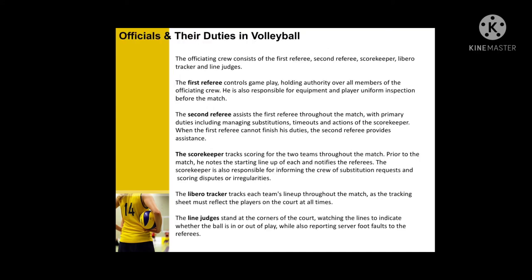Officials and their duties in volleyball: the first referee controls the game and play. The second referee assists the first referee through the match. The scorekeeper tracks the score for the two teams through the match. The libero tracker tracks each team's lineup through the match. The line judge stands at the corner of the court, watching the lines to indicate whether the ball is out of play.